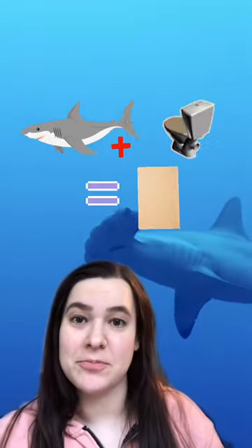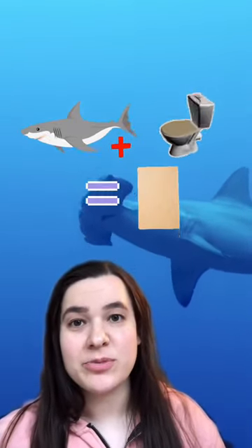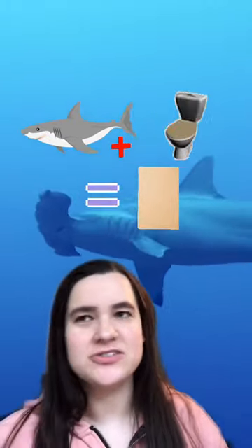Here's a weird ocean history fact for you today. People used to soak shark skin in their own urine to make sandpaper, because contrary to popular belief — or at least my belief — sharks aren't smooth and rubbery like dolphins. They're rough and scaly because they're covered in what look like tiny teeth.